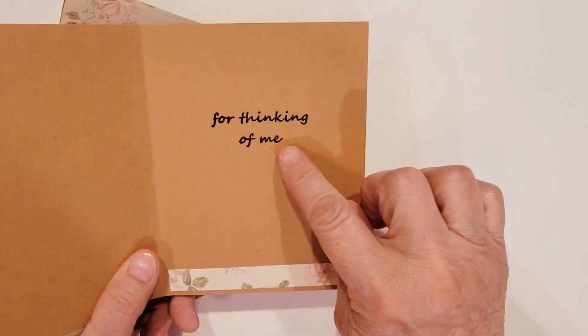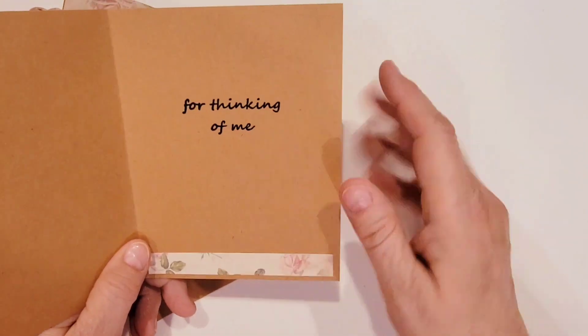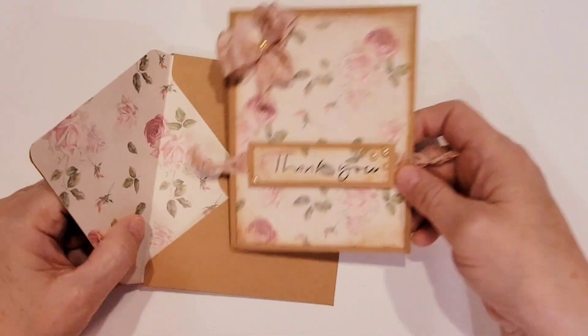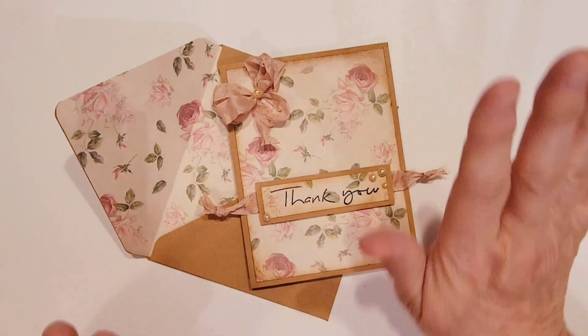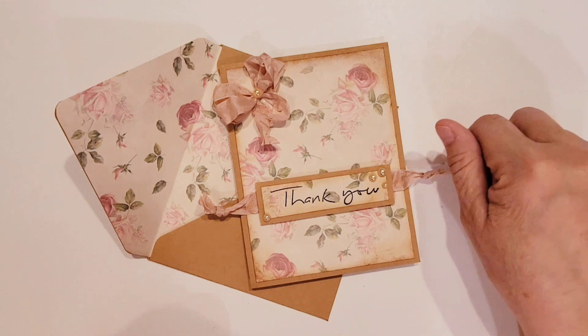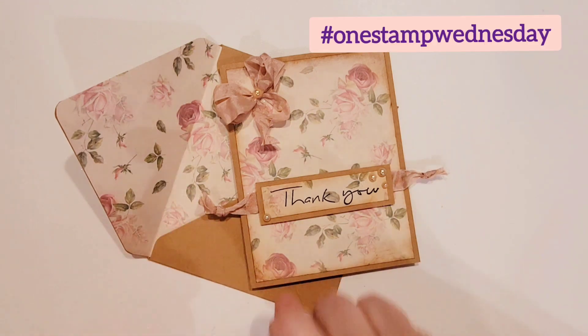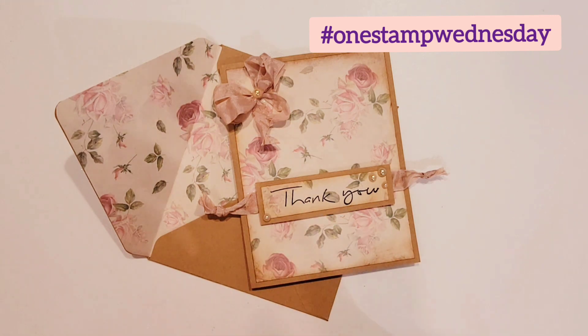The inside of the card just says 'for thinking of me,' and I used another piece of scrap paper in there. So I have plenty of room to write a sentiment to my crafty buddy. Don't forget I'll have links to most of the products in the description box below, as well as hashtag One Stamp Wednesday and Laura from Laura's Plans and Crafts. If you have any questions, feel free to drop me a note below.